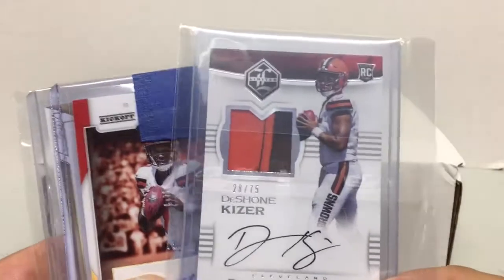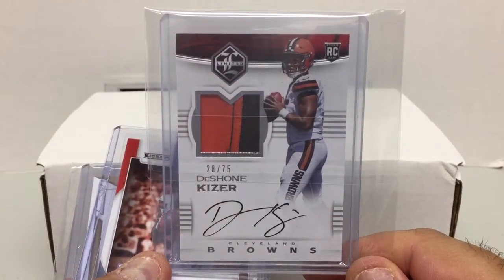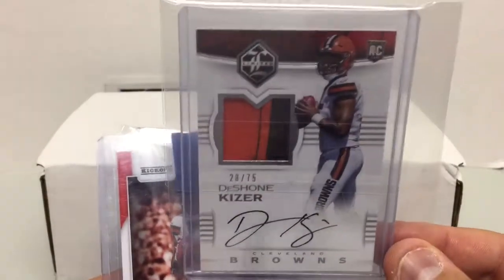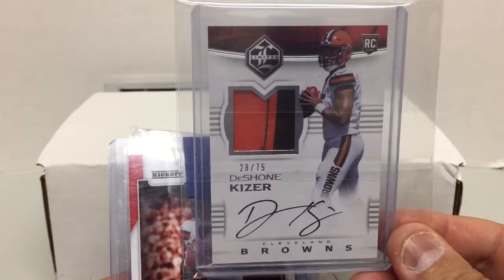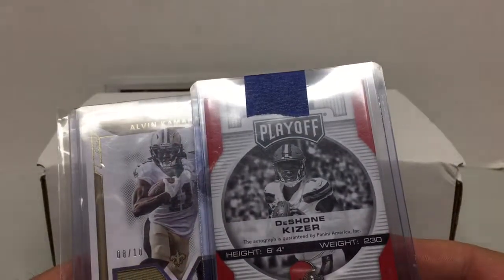Finally some football. Trying to pick up DeShawn Kizer — I still think he's got some potential, now he's with Green Bay. With Aaron Rodgers being a little injury prone, Kizer could get some time. His stuff is pretty reasonable right now, a good time to pick it up. This is the Limited Rookie Patch Auto, the RPA, numbered to 275. And this is the Playoff auto, number 75.